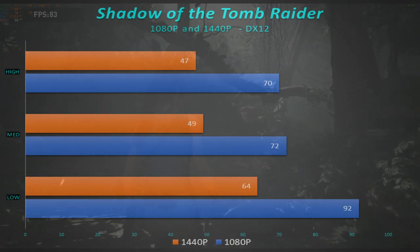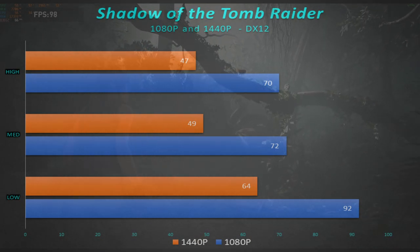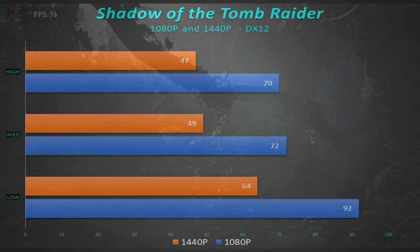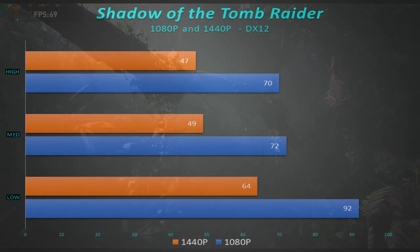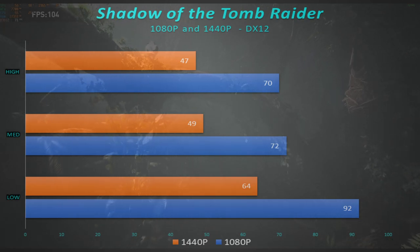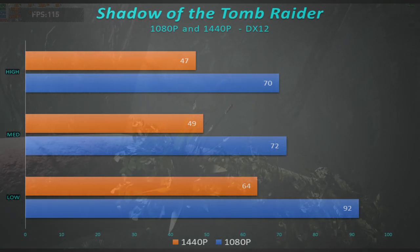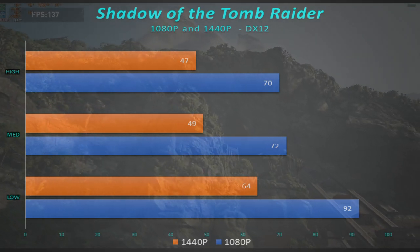At 1440p, 47 frames per second is not bad. There was no stuttering, no problems, no issues. At the extreme or very high settings there was noticeable impact, but it was running fairly smooth. 47 frames per second on high at 1440p, and 70 frames per second on 1080p high — you're hitting that magic 60 frames per second number. 1080p is very, very capable, and you could probably even run it at 1440p.